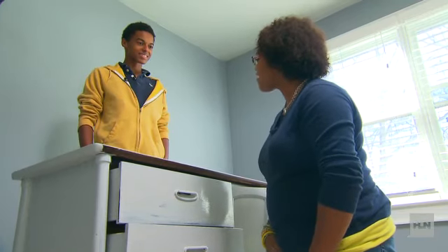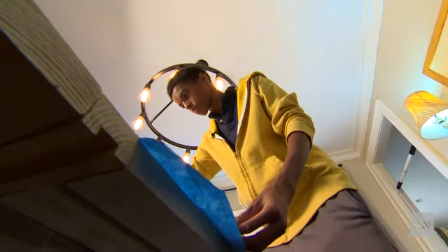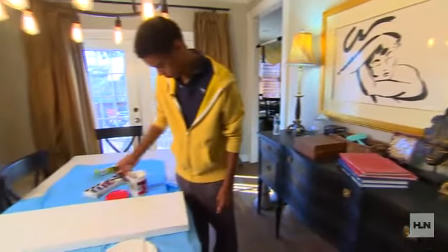You said you wanted to do some artwork for your room — you still up to it? The piece of art is comprised of vinyl spackling and acrylic paint, and it's going to have a lot of textures and layers. I'm really happy about what we've gotten done today, and I can't wait to see what Justin's created for his room.